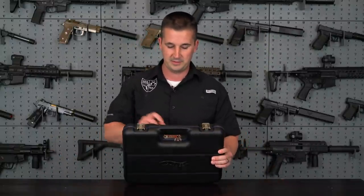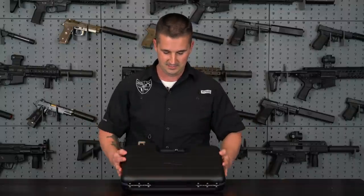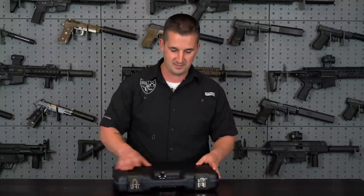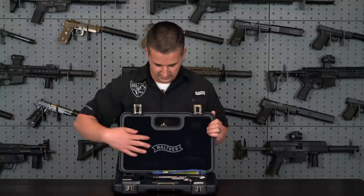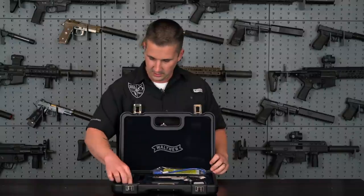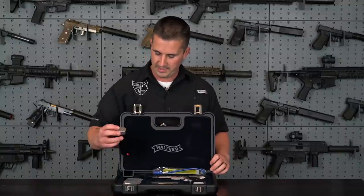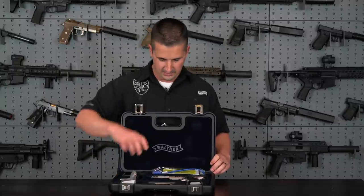Moving to the case itself — it has a combo roller with three digits. I can think of no other combo but 007 on this one. When you open it up you have beautiful felt lining, your gun, a lock, some small tools for the sights, a spare magazine, and a loader.